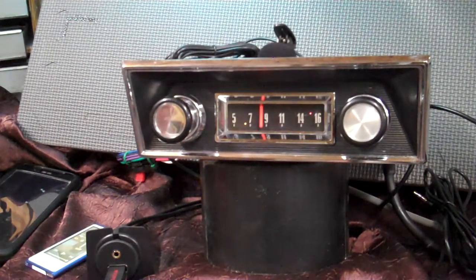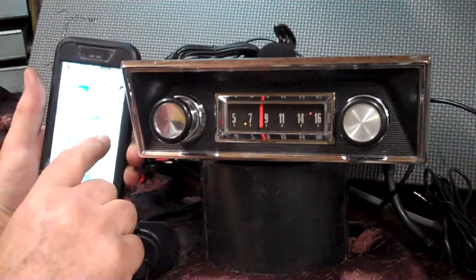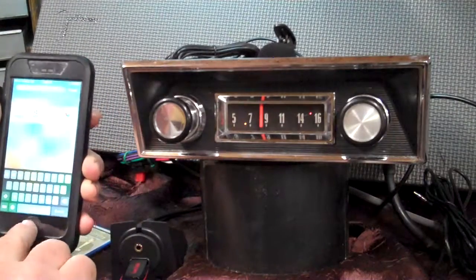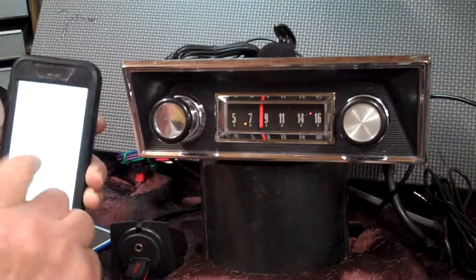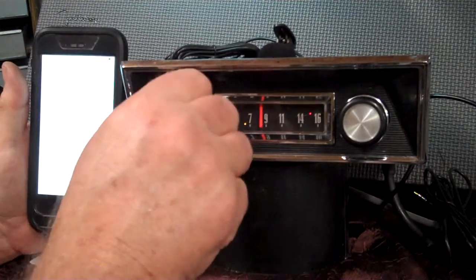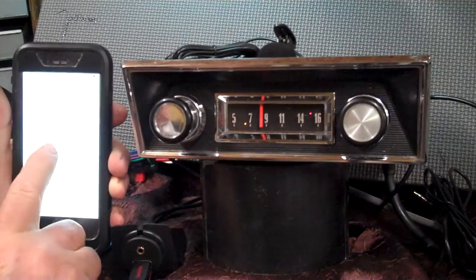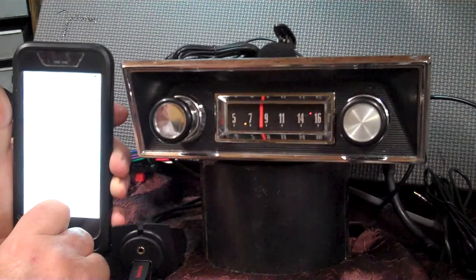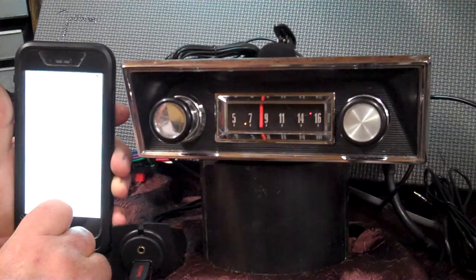Now we're going to show the Bluetooth. My phone is already paired up to it, but we're going to take it off and pair it up again. We're going to bring our phone up and go to Bluetooth. You're going to tell it to forget that device. Now we're up and running — we're going to take the volume knob and go up twice. That beep says that we're pairing up. There it is on my phone — all we do is tap on it and it will continue to pair up. It will beep when it's done. Now we're paired up.